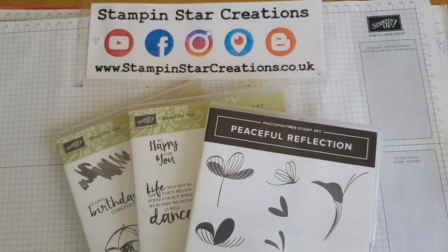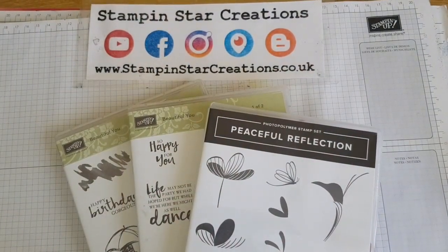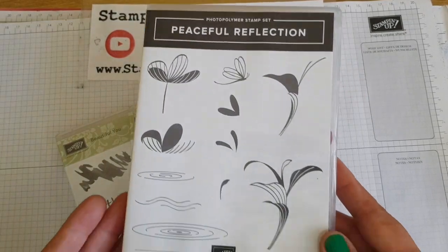Hello, thank you for joining me and watching Esther from Stampin' Star Creations, an independent Stampin' Up demonstrator in the UK.